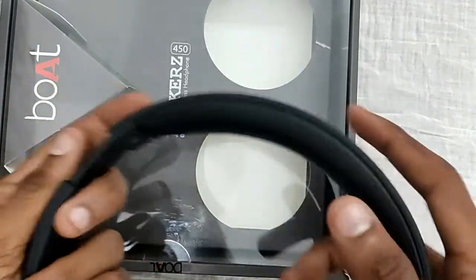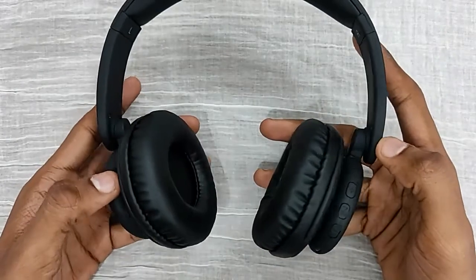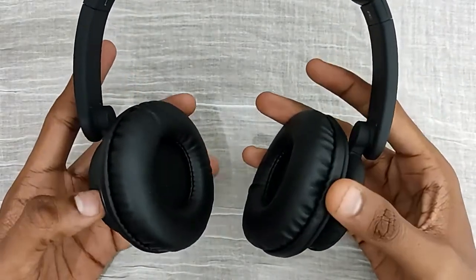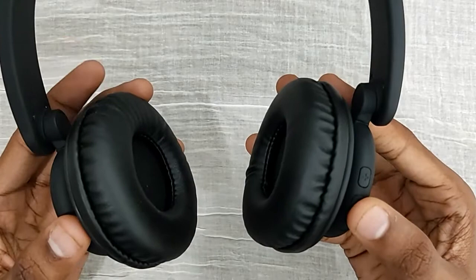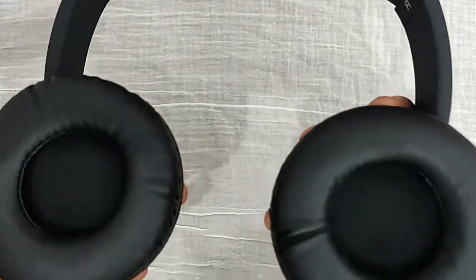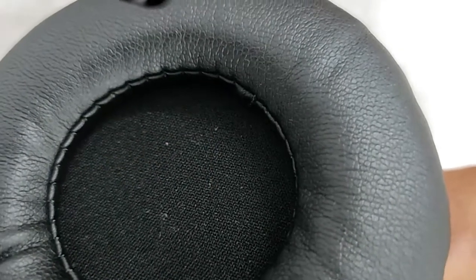You can adjust the headphones. Talking about the sound quality, it is very loud and has a powerful bass. Let's play a sound — you can hear the sound of this headphone.